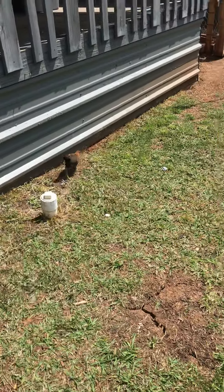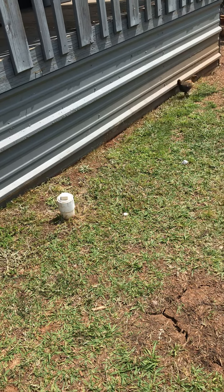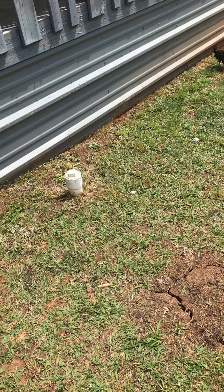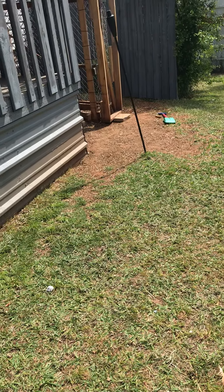That's actually the one we think might be a rooster out of the babies, because all the other ones we're pretty sure aren't. Except the two brown ones — we think those might also be roosters. The other rooster is gone now, but that one I do think is a rooster.